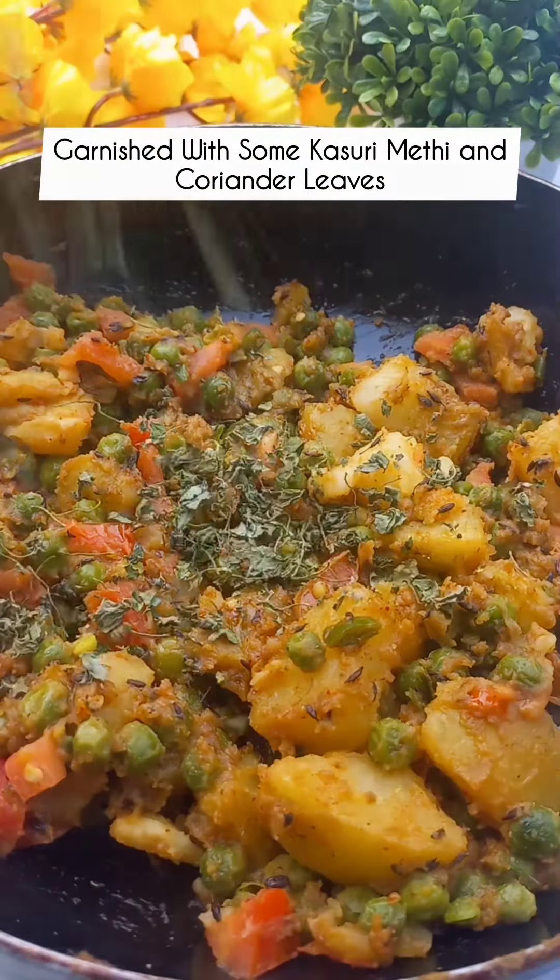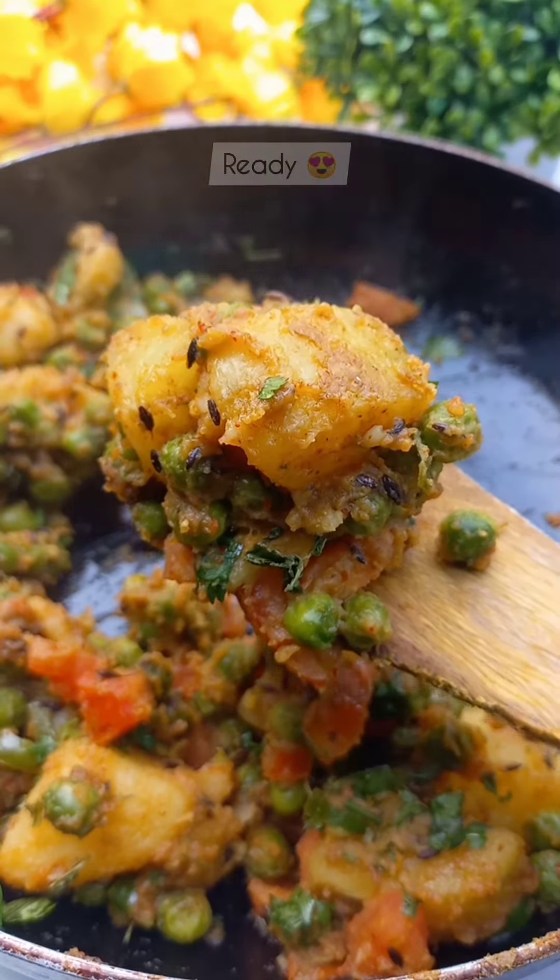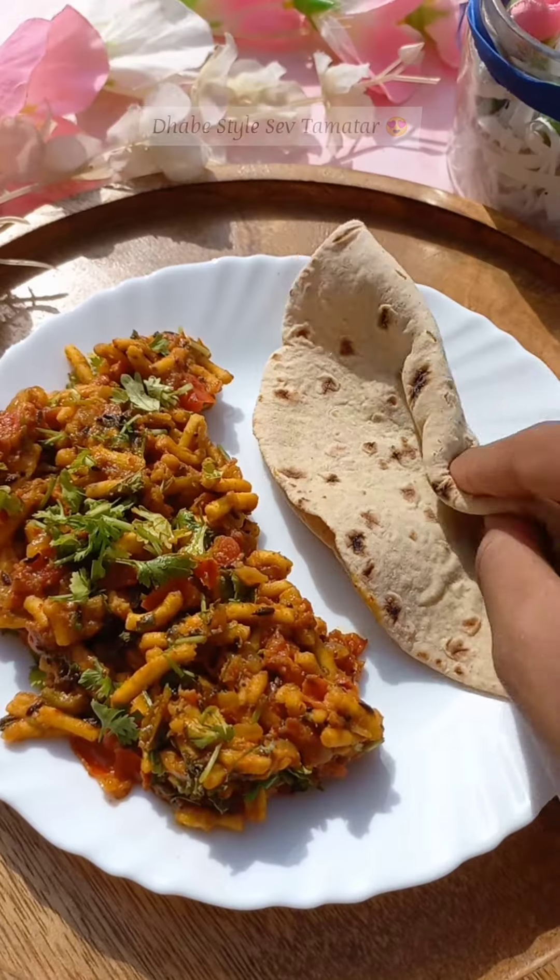Then add salt as needed. Add dhaniya patti and garnish it well. Mix it well. Our tasty aloo sabzi is ready.